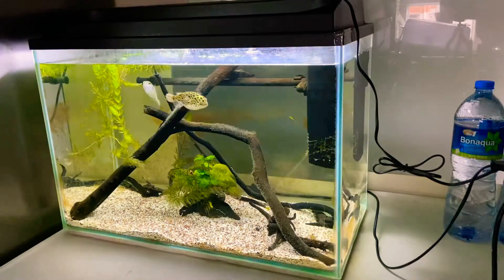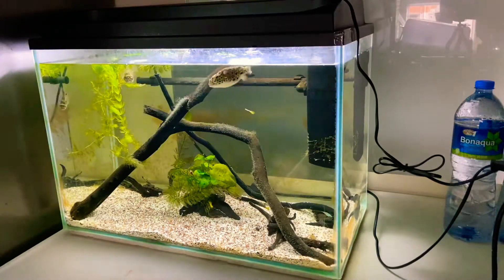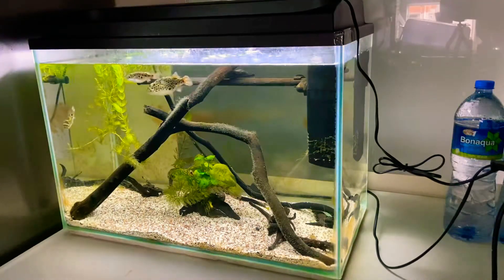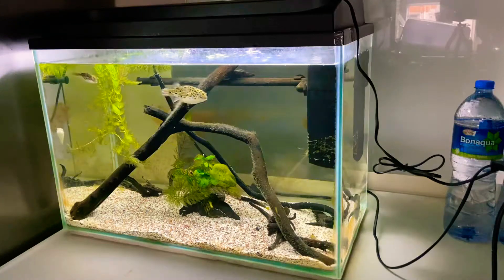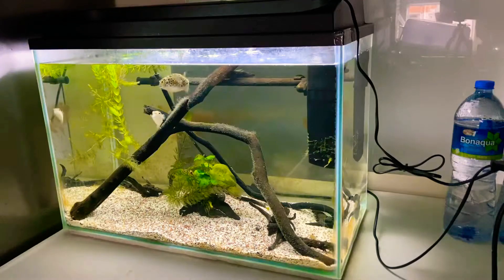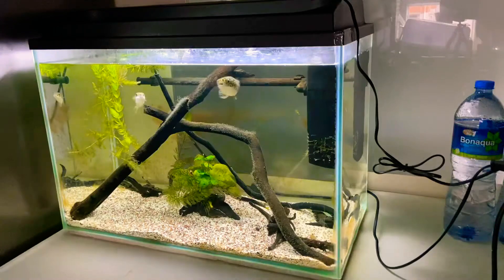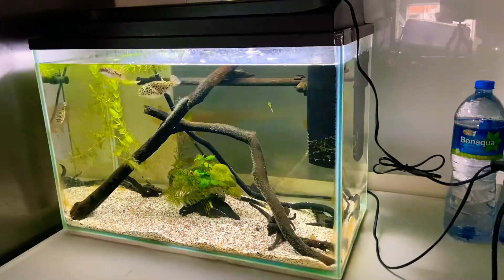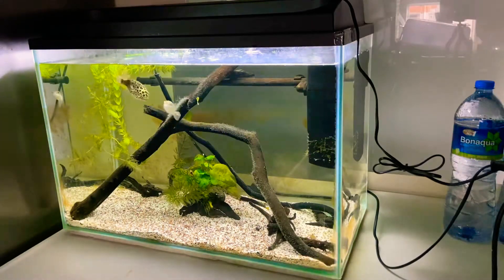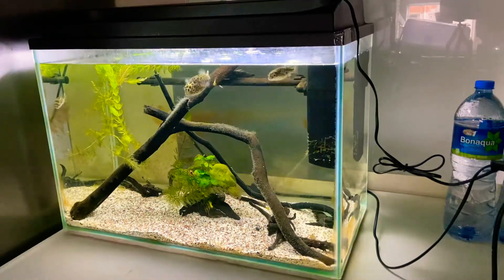The internal filter is actually very powerful — it's a 20-watt internal filter that pumps up to 1000 liters an hour, which is very powerful for a small internal filter. You can actually use it in a tank up to about three times the size of this one. This tank is only about 20 gallons, so it's a bit too powerful, but it's okay.